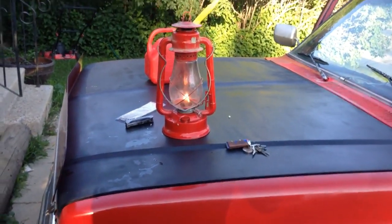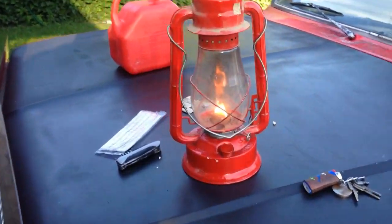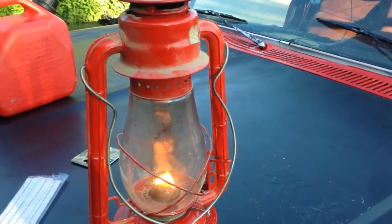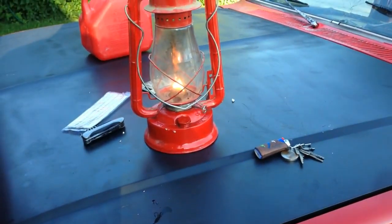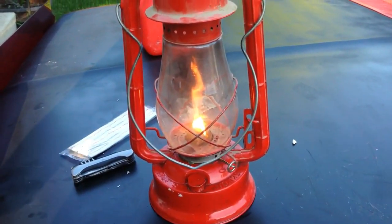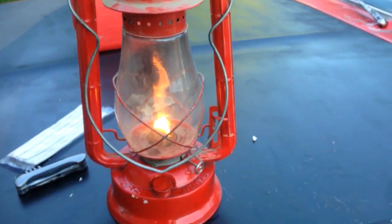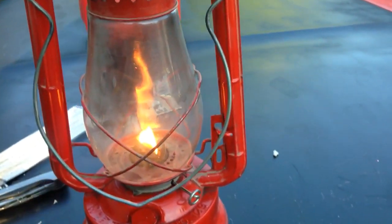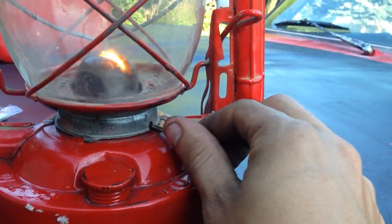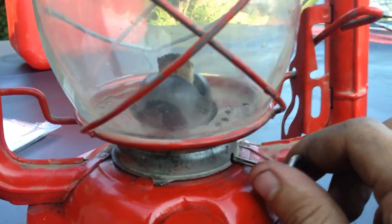Figured I would just give this a try to see how well it works. We'll come back when it gets darker or when I can get into a dark room and relight it, just to show you how much light it actually puts out. One more thing — I'll also show you how to put the flame out on these. Very easy — just take your wick adjuster and bring it down nice and low, and there you go. It has now been put out.